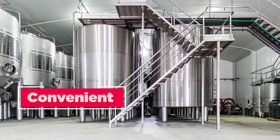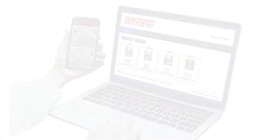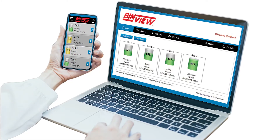Their compact and lightweight design makes them easy to install in tight spaces and in small containers. Once installed, measurements can be taken using BinView or Binventory software or integrated into the plant's PLC.